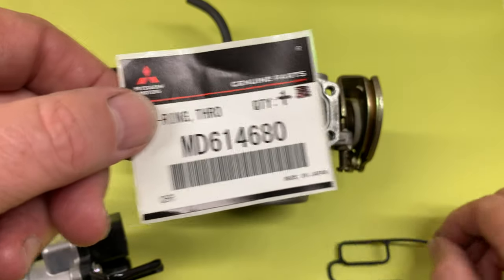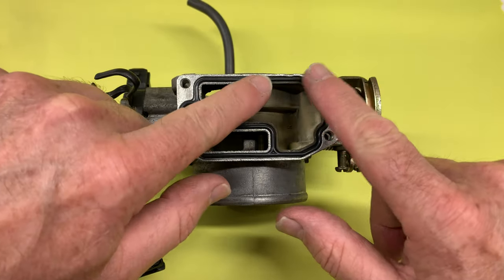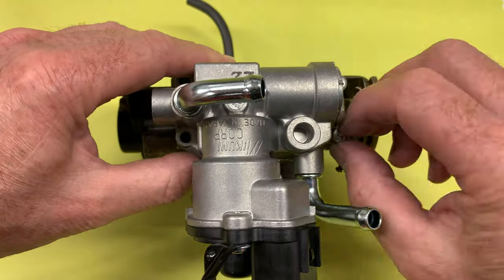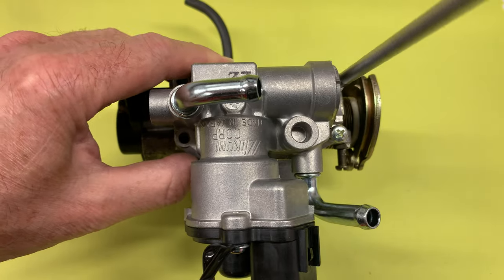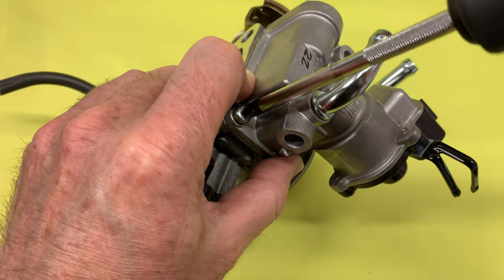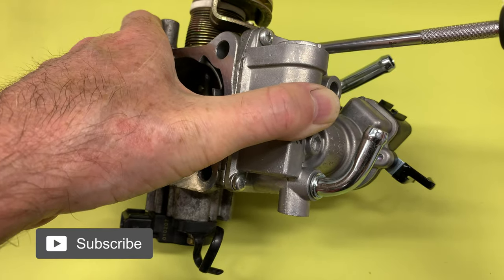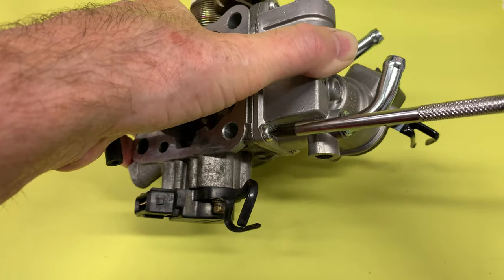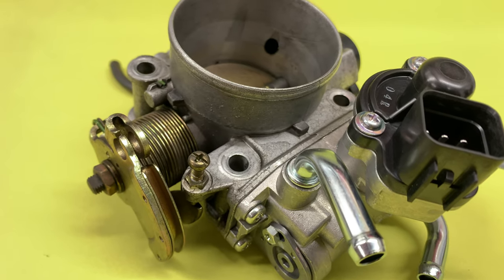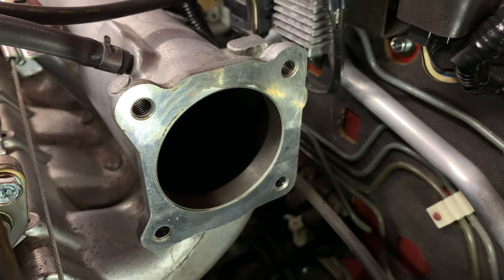Then I installed a new IAC using new screws and a new O-ring. And I cleaned up the inlet manifold with a cloth sprayed with carb cleaner.